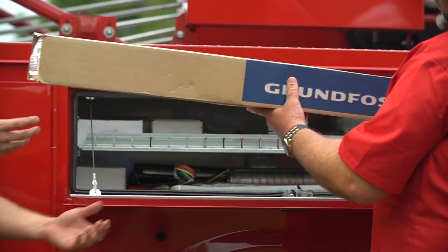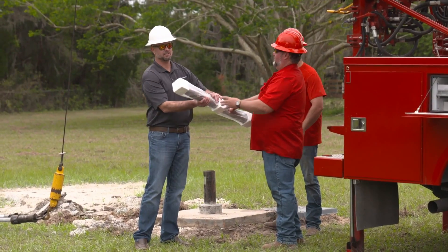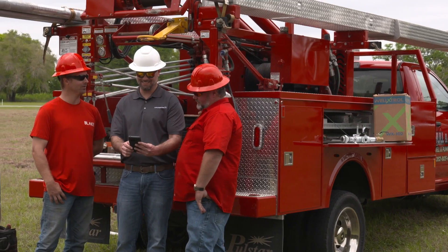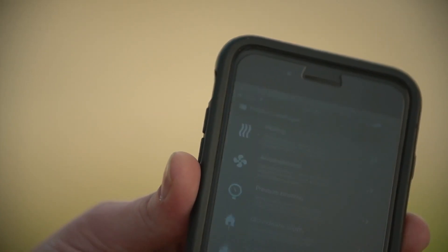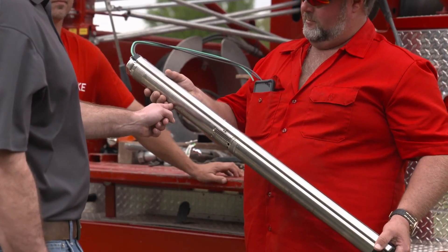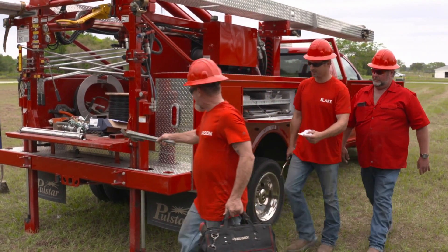The Grundfos SQE is the only constant pressure pump on the market with built-in electronic controls, which allow for advanced control and monitoring via the CU301 and Grundfos GO. The SQE motor features a variable speed drive which electronically changes the operation speed to match demand, providing homeowners with constant pressure.